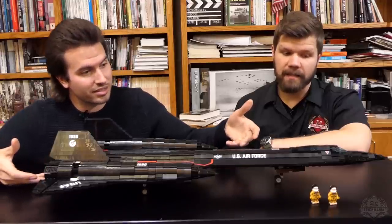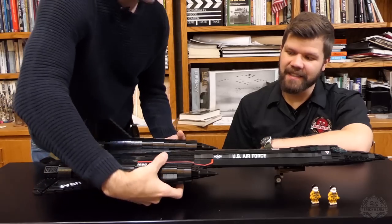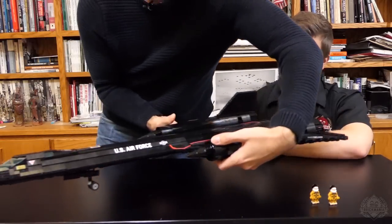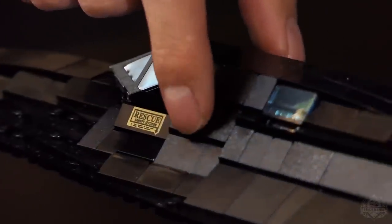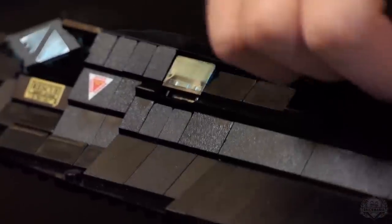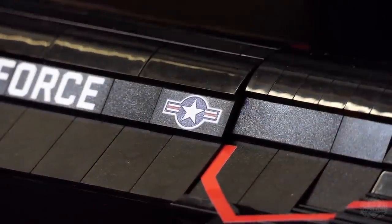So we have some printing on this aircraft. There's the rescue markings on the side, and we have the danger triangles — one on either side. These are all printed on slopes. US Air Force is printed spanning three sloped bricks. Very cool. Also a printed stars and bars there.